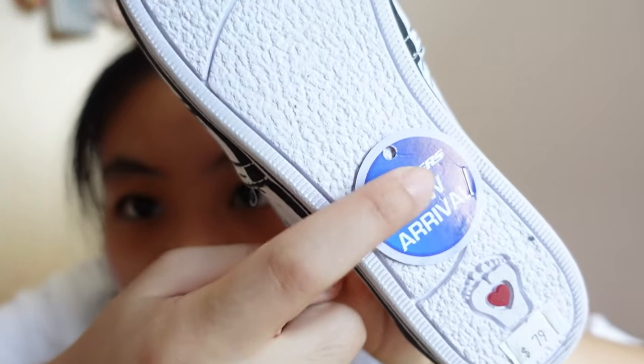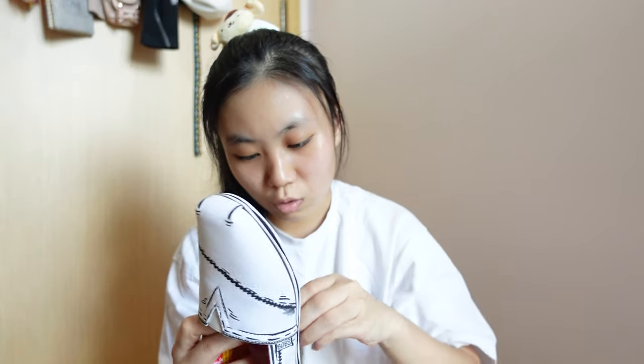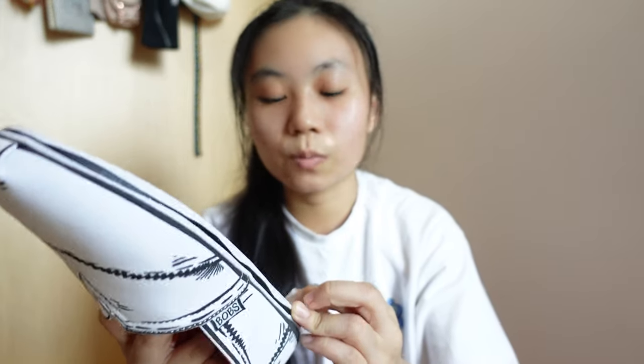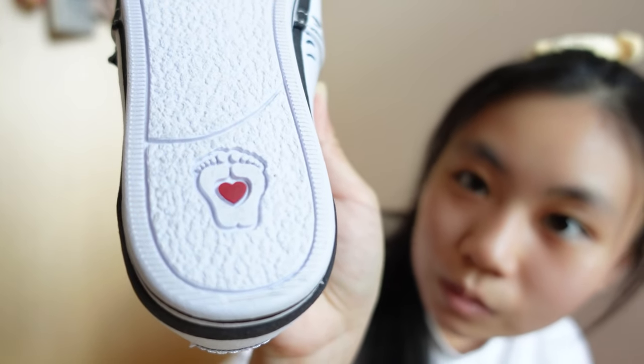So for the flats, the original price was $79 and on discount I got them for $65, which I think is not too bad for a pair of flats.